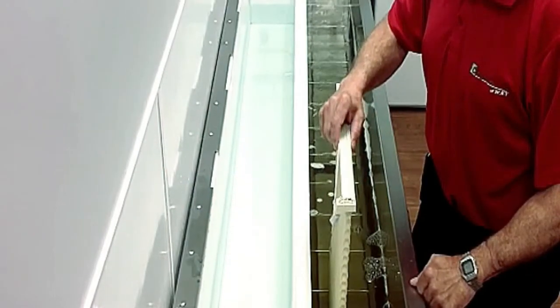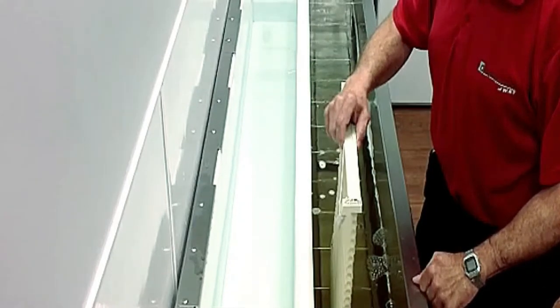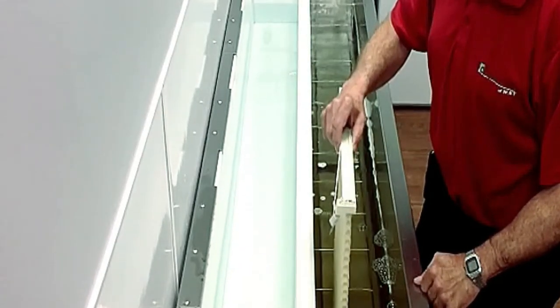This is a cellular shade, otherwise known as a honeycomb blind in the industry. This blind will be left in for approximately 30 seconds to a minute, and I'll show you the difference of the bottom quarter of the blind.